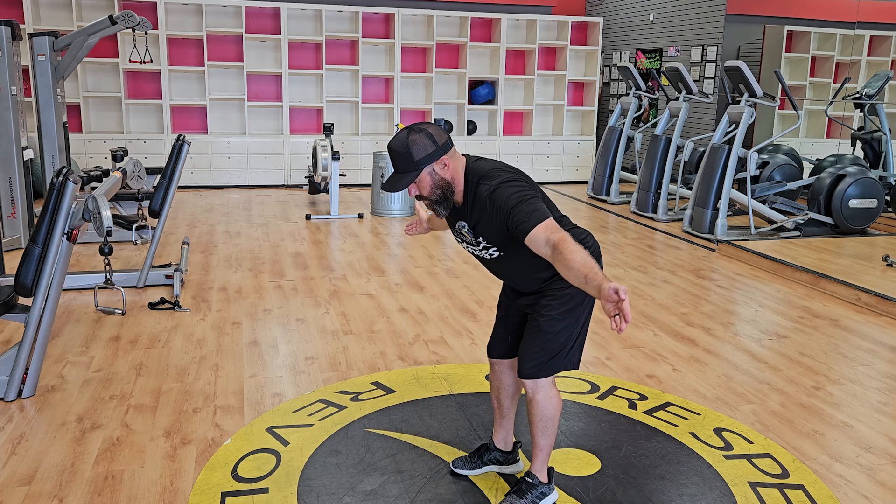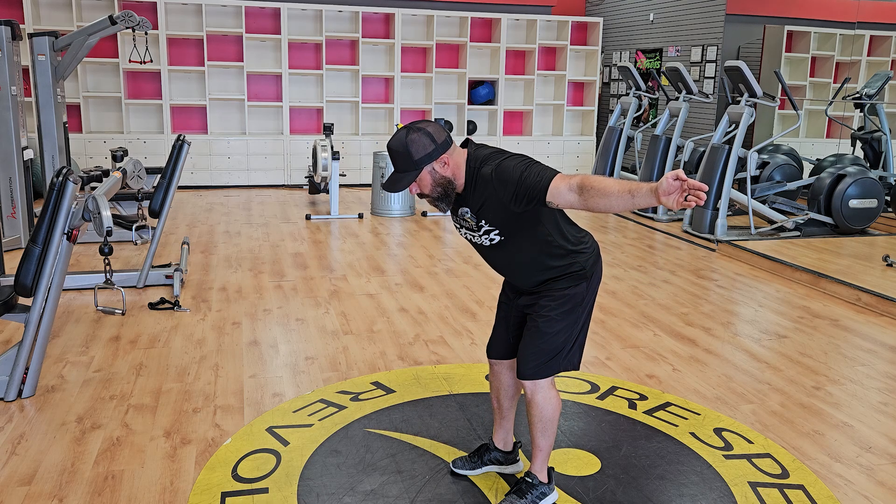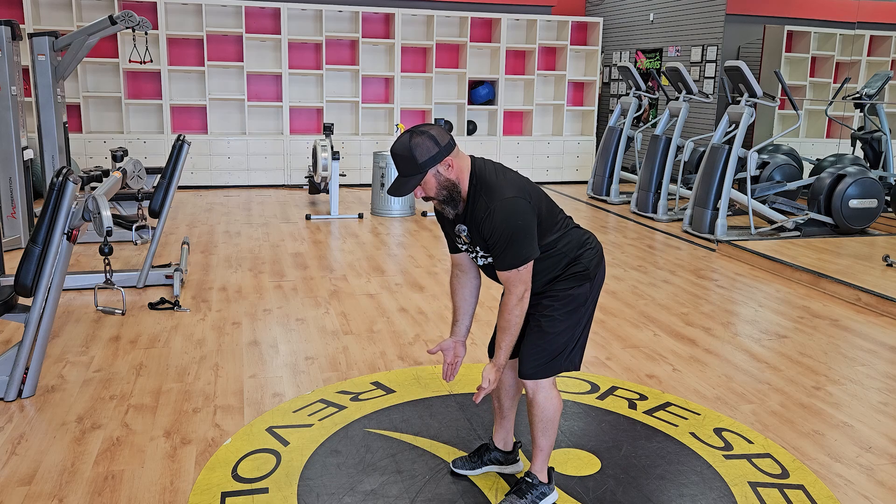Palms out. Take your hands wide. Squeeze your shoulder blades, then back down to the beginning.